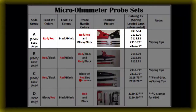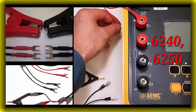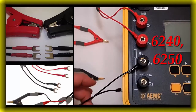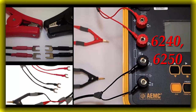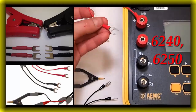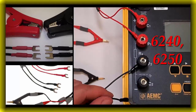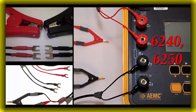Style group A for 6240 and 6250. When using the five part numbers from style group A where the leads are red-red and black-black, the connections are straightforward and the color coding will match up to the instrument's terminals. Note: these leads are not approved for use with the model 6292. For probe one and two: red lead to red C and red P on the instrument; black lead to black C and black P on the instrument. You still need to be mindful of orientation — the black lead connected to C2 and the red lead connected to C1 need to be on the same side of the jaw for the most accurate results.